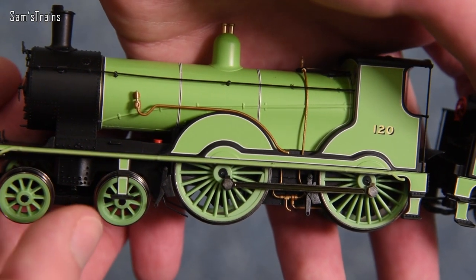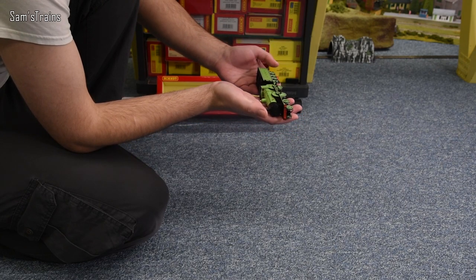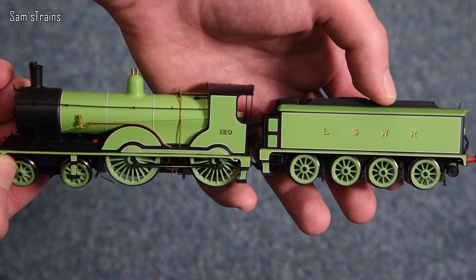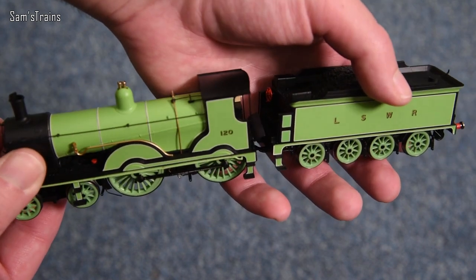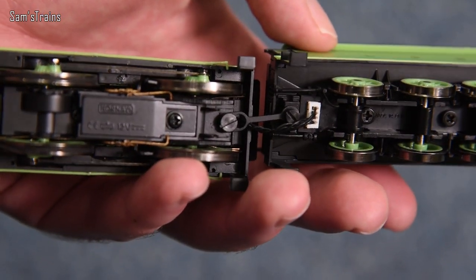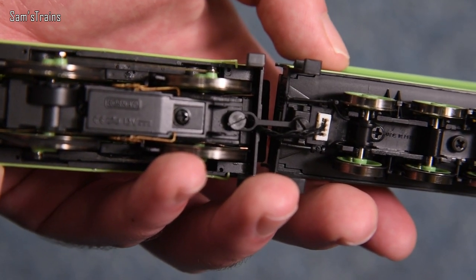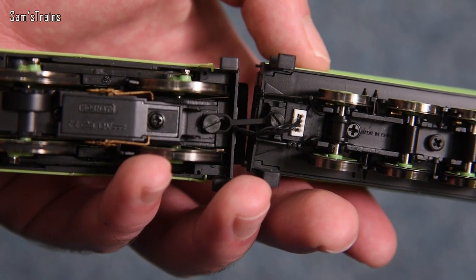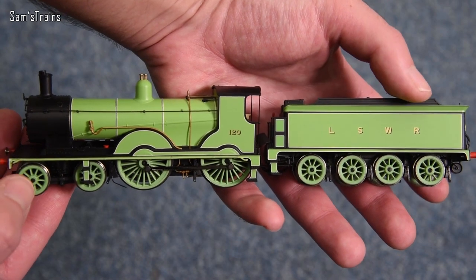The die-cast boiler helps justify the insane price tag — as soon as you learn there's actual metal and not just cheap plastic, the higher prices make more sense. Only the boiler is metal; the running plate and smoke box are plastic, which keeps the weight over the driving wheels rather than the front bogie. Underneath, one thing I really like is the permanent draw-bar connection between loco and tender — the previous T9s had a peg that was very easy to accidentally uncouple.